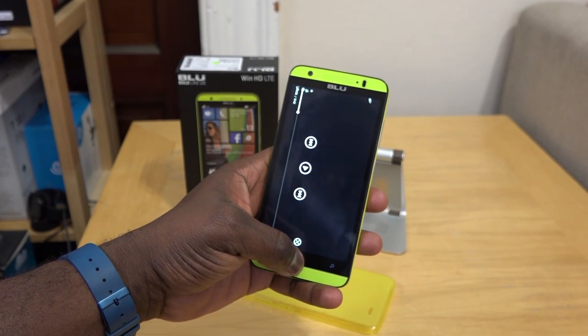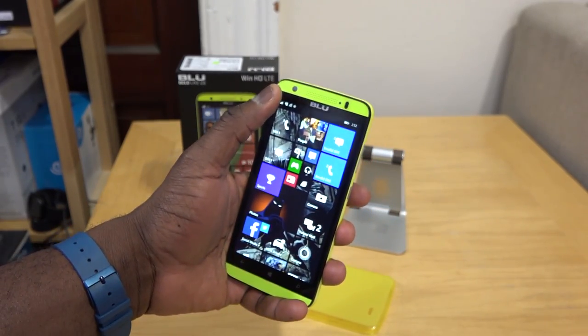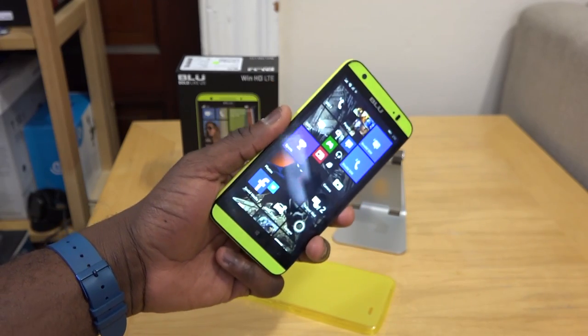As you can see from the camera, it does a decent job but really nothing spectacular. You're not buying this phone for the camera — you're buying it for its form, function, and also pricing.